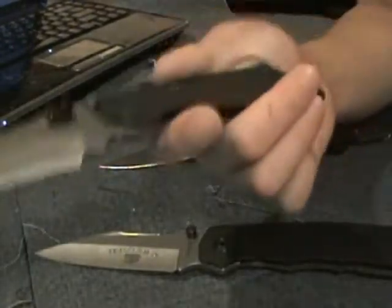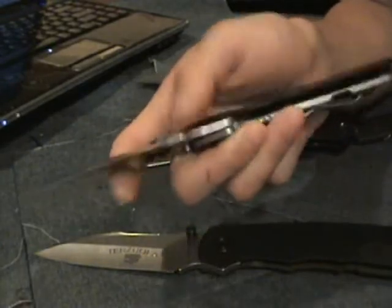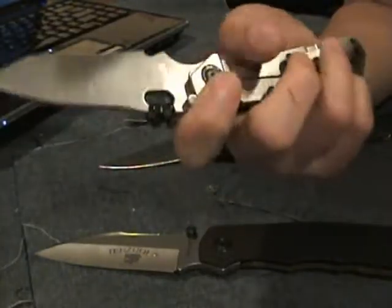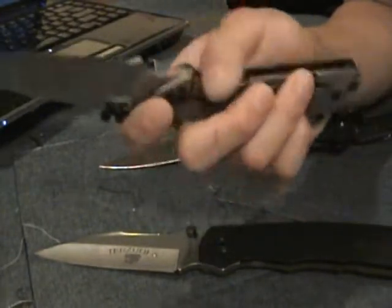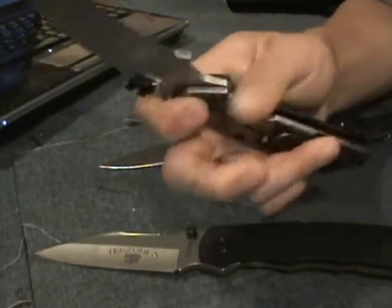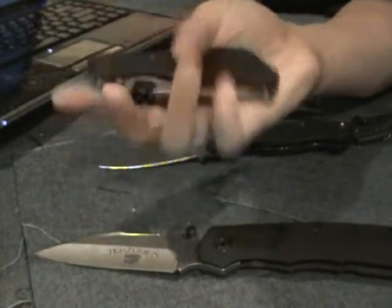Some combinations don't always work out as well, such as when you have a very hard, high-speed tool steel and then give it a titanium lock-up that's soft and not hardened — the tool steel will wear out the titanium. Some combinations just don't make sense, like the M4 Military.